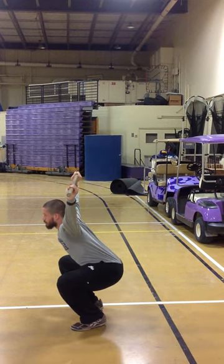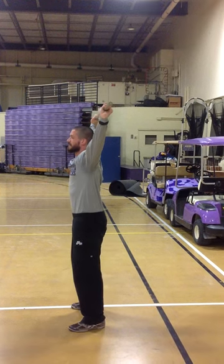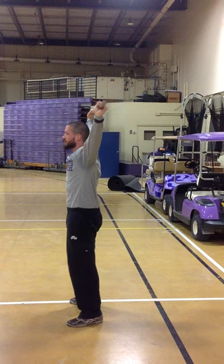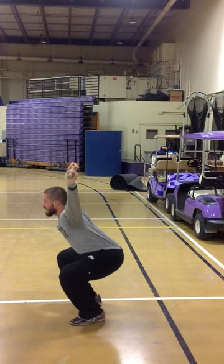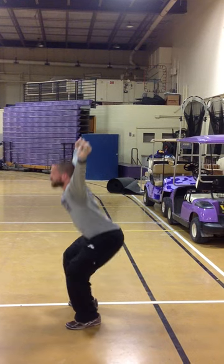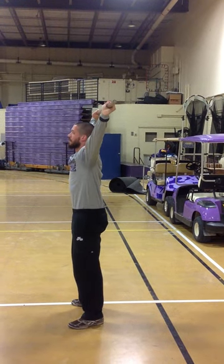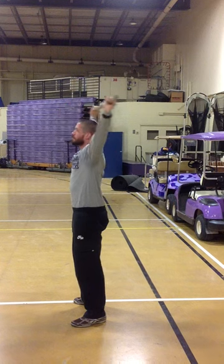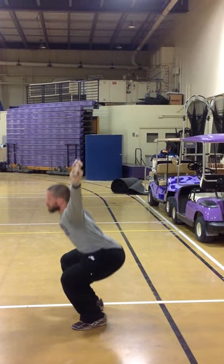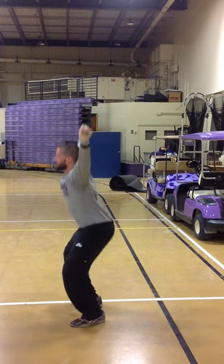Continue to perform these for the desired amount of reps, making sure you sit down as deep as you can every single time. Keep the chest up, core engaged, and bar over your ears or overhead — not coming forward or pushing too far back. Sit straight down and straight up.